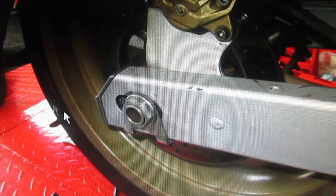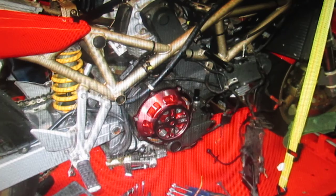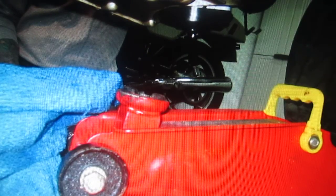We had to loosen the axle and push it forward to get the chain off — you can't take the engine off without taking the chain off. Here's a picture of the underbelly of the bike. I wanted pictures from every angle because you never know. When you cut away all those zip ties, it's nice to see how they were placed back in so you're not pinching anything with the fairing.